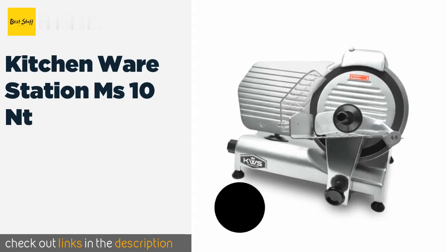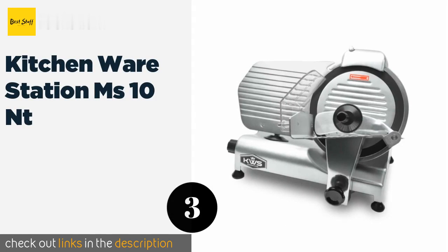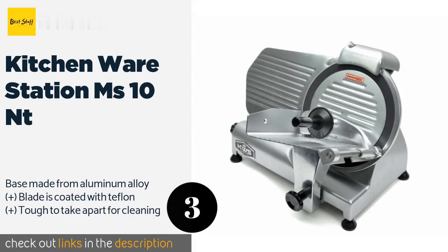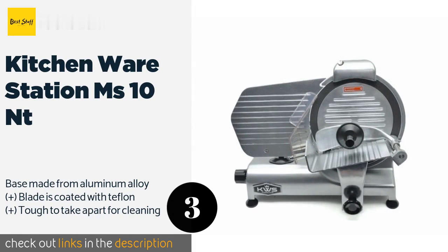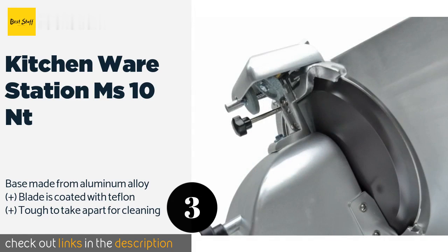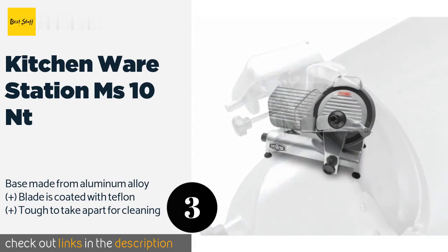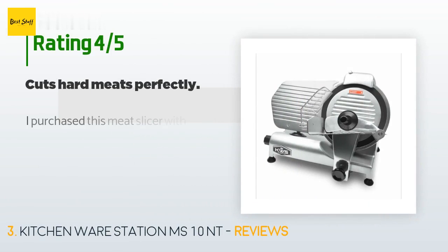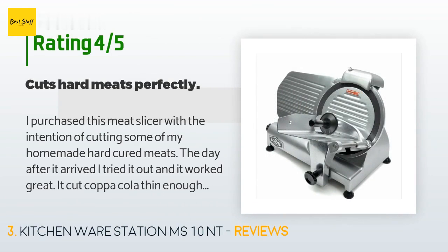The number three is the Kitchenware Station MS10NT. Thanks to precise engineering, the Kitchenware Station MS10NT is able to produce slices ranging from paper thin to four-tenths of an inch thick. Its 320-watt motor allows it to make short work of frozen meat and prepare cheese for sandwiches without it crumbling. This product is available on Amazon for $384. It has an average of 4.5 stars from more than 154 customer reviews.